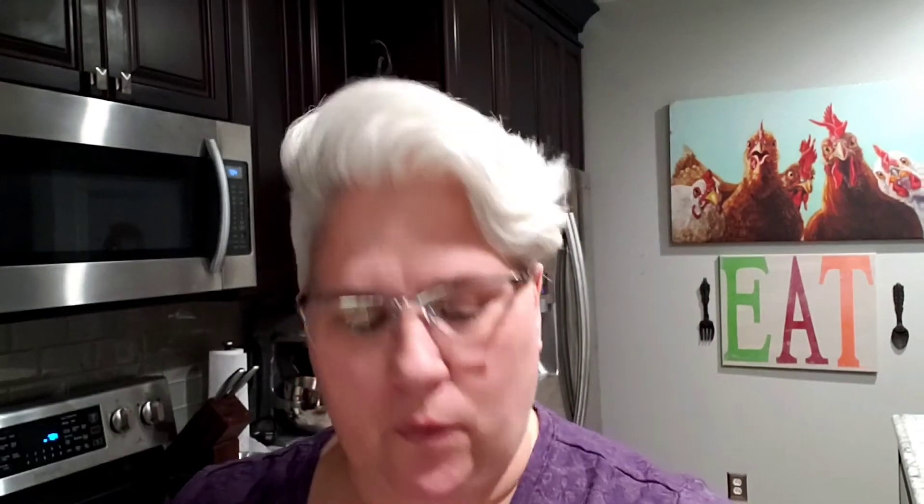Gummy worms — and these are the Dollar General ones, they're sour neon gummy worms. So we'll have the sour and sweet. Pretty simple. Shouldn't be a lot of water in those, I wouldn't think. So we're going to go ahead and put them on the trays, get them in the freeze-dryer, and hopefully everything runs right. And then we can see how fun those are — I bet those are fun. They'll get hard and crunchy.